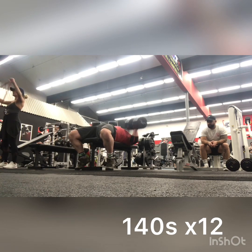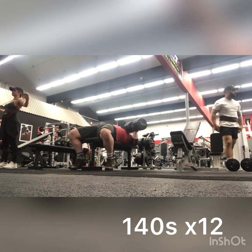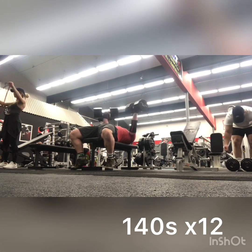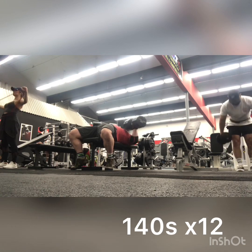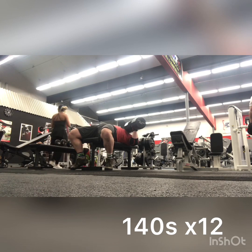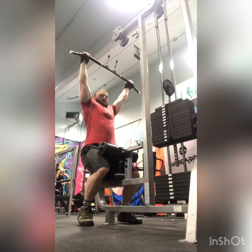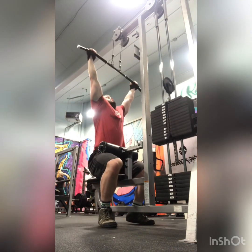I'm working my way back up on dumbbells. My best ever is 160s for 10. I did 120s for 12 before this as a warm-up and this was pretty easy, so I'm hoping to build my way up. I think it's 160s for 10, and I'm hoping to hit 170s for 10 pretty soon. Usually I just have to band a pair of 10s or 5s to the 150s, so that's kind of a training goal for the next couple of weeks.